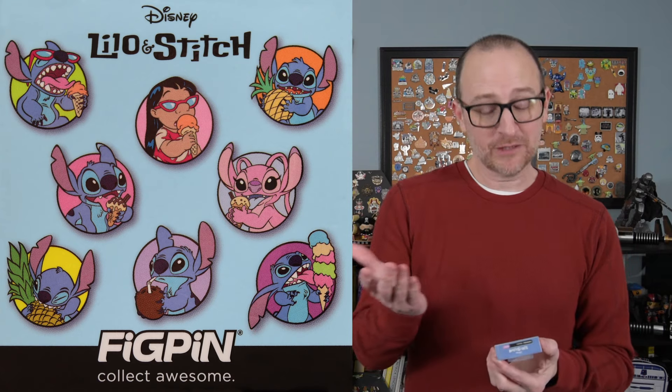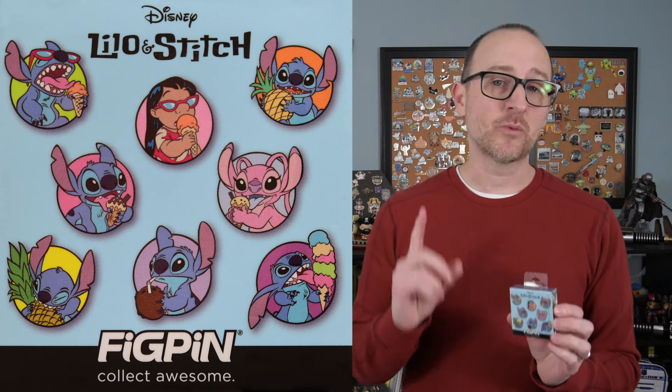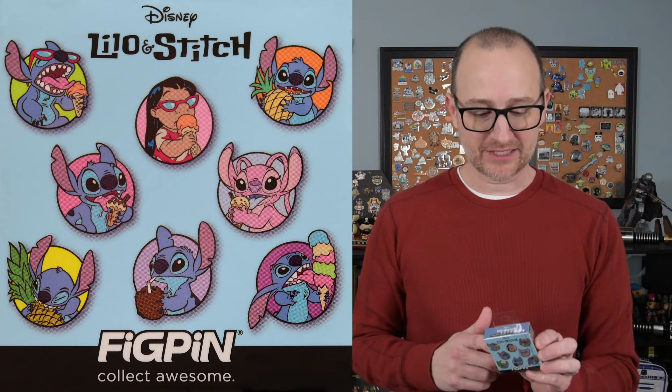Today I'll be unboxing the Lilo and Stitch Fig Pin Mini Mystery Pins. These were available to pre-order in late fall of 2023. I got mine in January from Pink a la Mode for $10 per box, and there's one pin in each box.